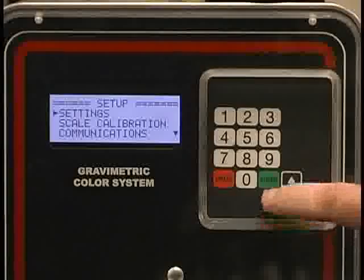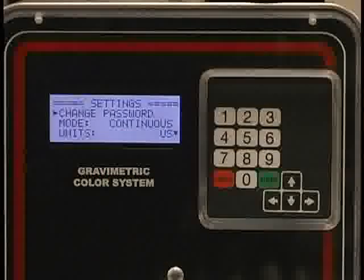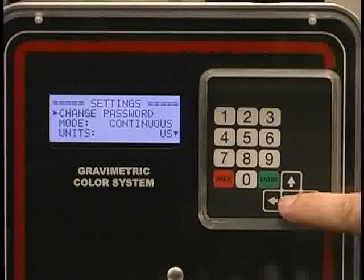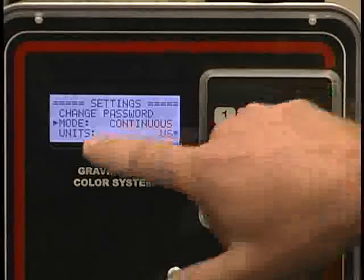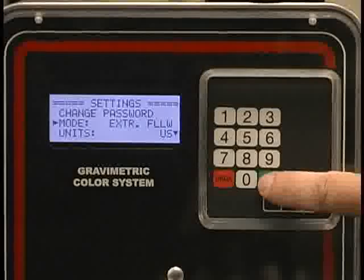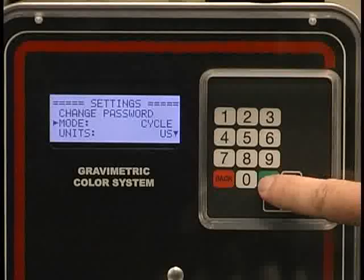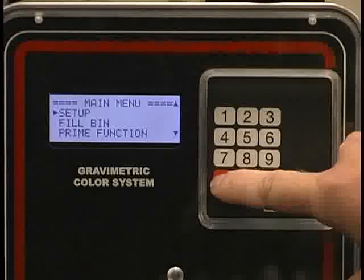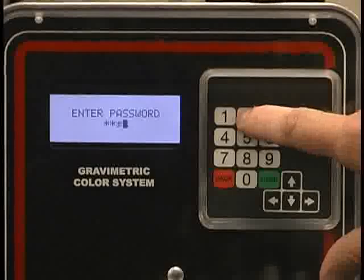From the settings screen, you hit enter and you can either change the password or change the mode of operation. Typically, where you would be going is the change mode of operation screen. Currently, we're in continuous or extrusion mode. If I wanted to switch that to extrusion following or cyclical mode, I can do that by just pressing enter. To back out of it, I just hit back several times.